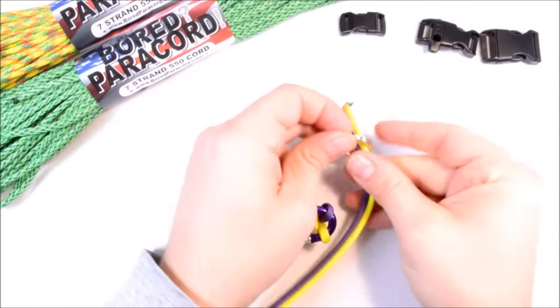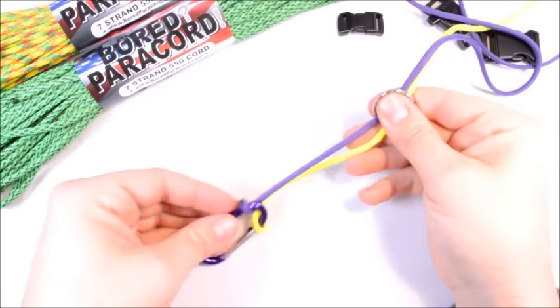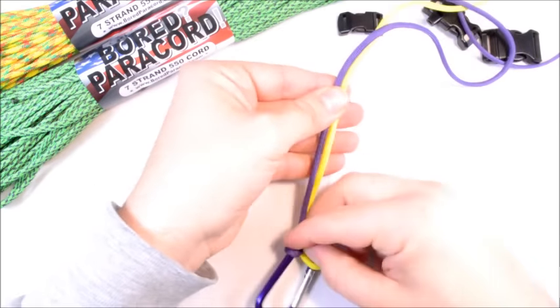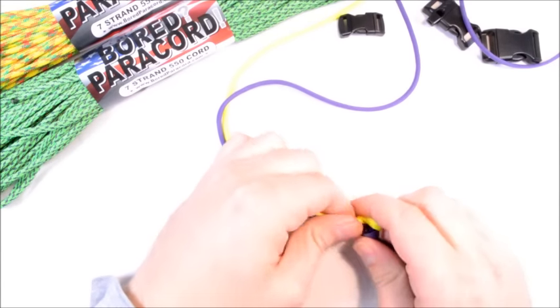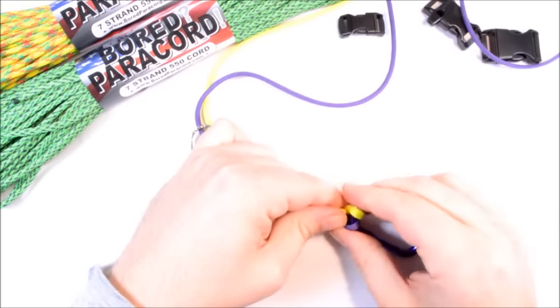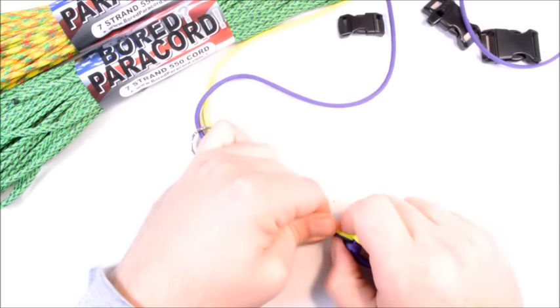Thread the paracord through the key ring. This is where you choose how long you want to make it, but for about four feet of paracord it will give you about four inches. We're doing the cobra weave, so for every inch of finished product that you want, that's how many feet of paracord you're going to need per side.